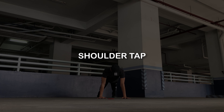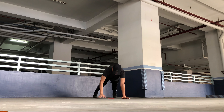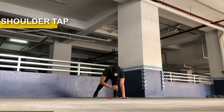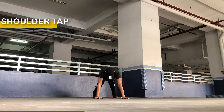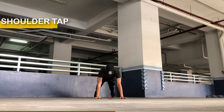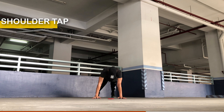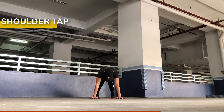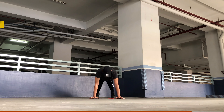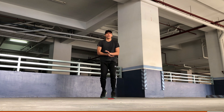Next round would be the shoulder tap. Begin in a plank position with your hands directly under your shoulders and your body forming a straight line from head to heel. Engage your core and maintain a stable plank throughout the exercise. Focus on keeping your core engaged and your hips steady — avoid rotating your hips or lifting your glutes too high. Lift your right hand off the ground and reach across to tap your left shoulder lightly with your fingertips, maintaining your body's stability and avoiding shifting your weight. Place your right hand back on the ground, then repeat the same movement with your left hand, reaching across to tap your right shoulder, maintaining proper form and stability throughout.